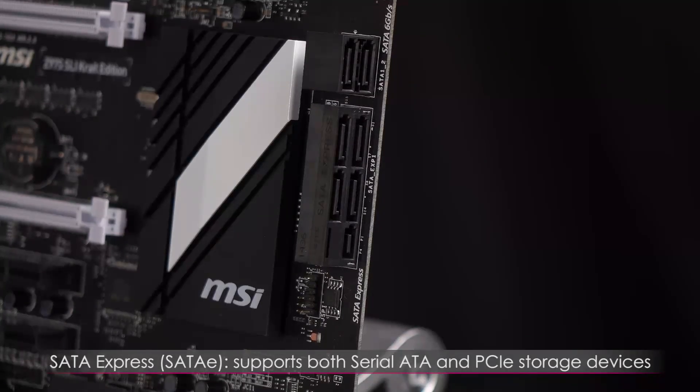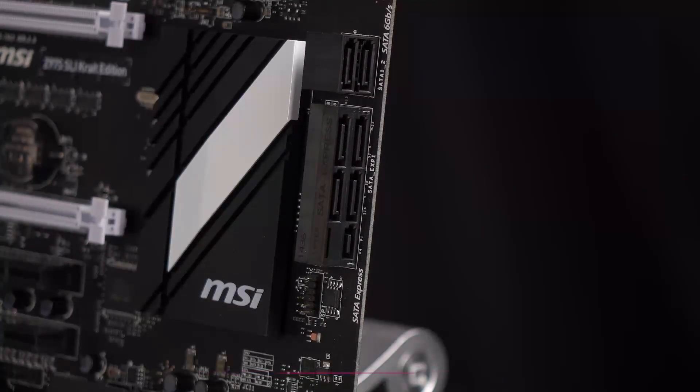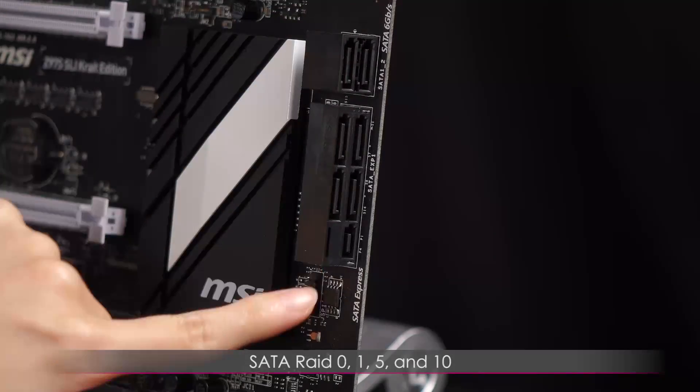SATA Express, or SATAe, is a bus interface that supports both Serial ATA and PCIe storage devices. You get high speed through PCI Express, giving you more bandwidth for the latest-gen SSDs.